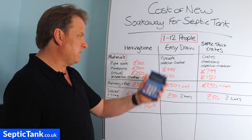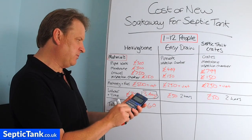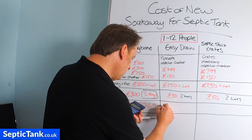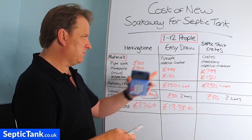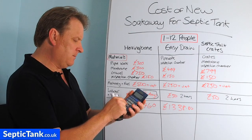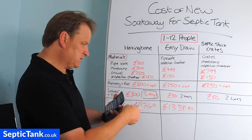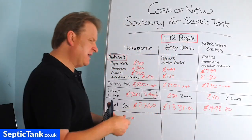For Easy Drain: £499 pipes plus £150 inspection chamber, £250 digger, and £50 time equals £949, times 1.2 VAT — coming to £1,138.80. For septic tank soak away crates: £799 plus £150 plus £250 plus £50 gives £1,249, times 1.2 VAT — that's approximately £1,498.80.